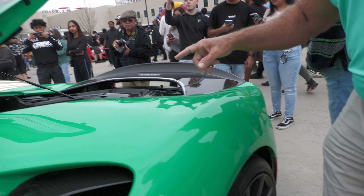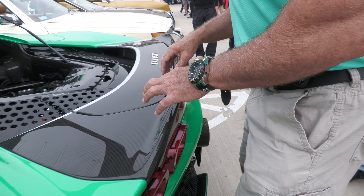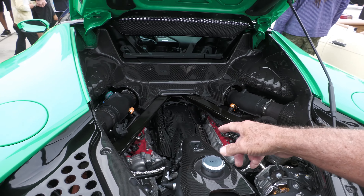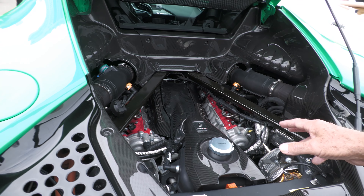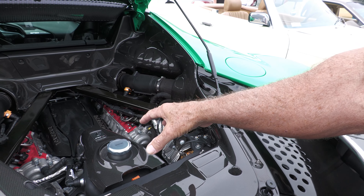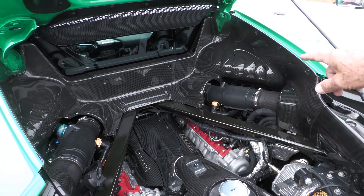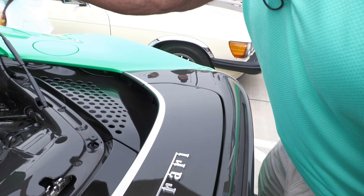We've got carbon fiber here. You've got your engine right here for the SF90. You're talking about tough working on this car — the car has to be jacked up off the ground and the engine lowered just to work on it. You know how expensive that will be? Look at all the carbon fiber in here — carbon fiber everywhere.